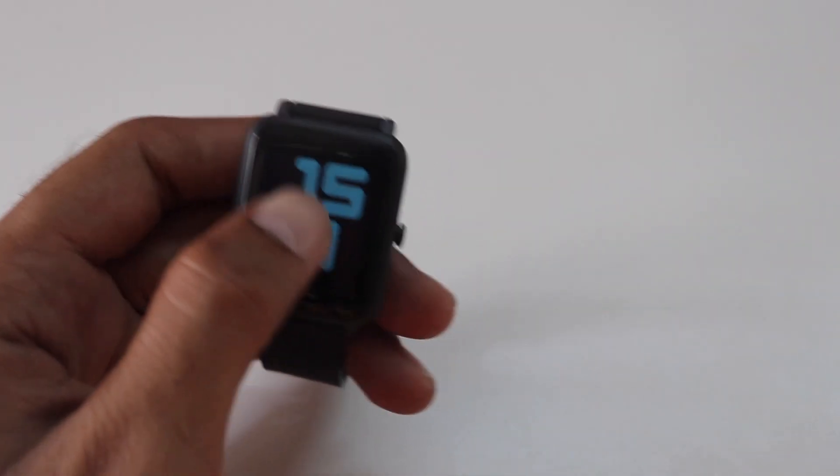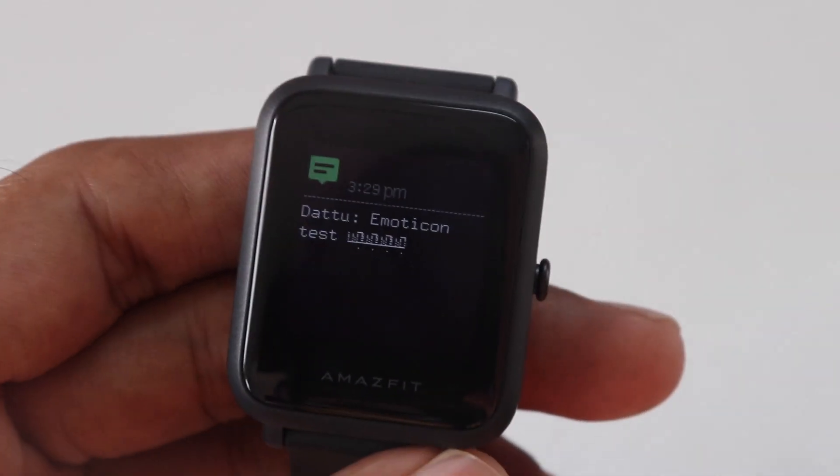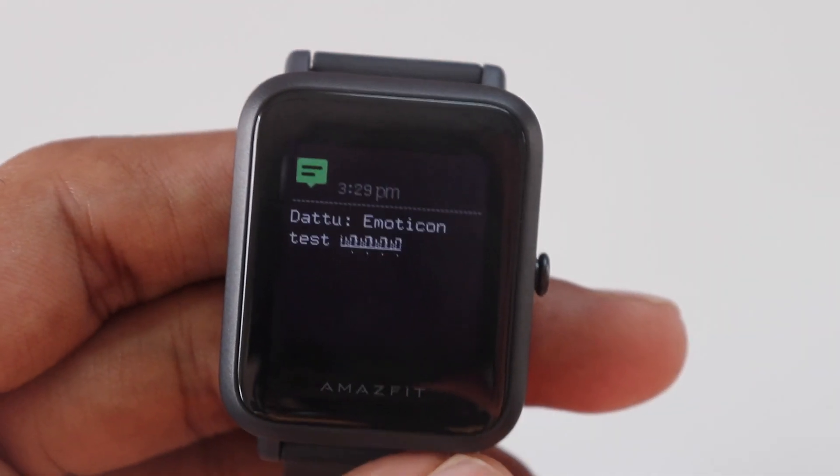The next one is about the notifications. There is no real improvement here. They could have added emoticon support but it's not here. After these many years, they could have done it.